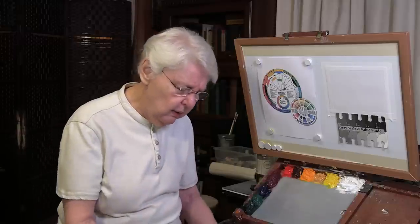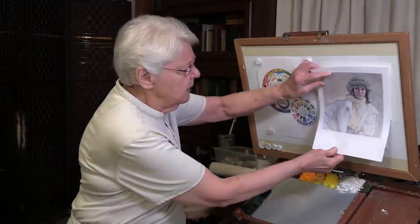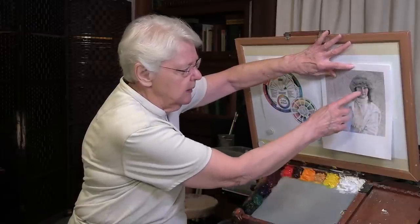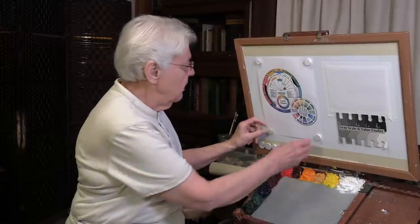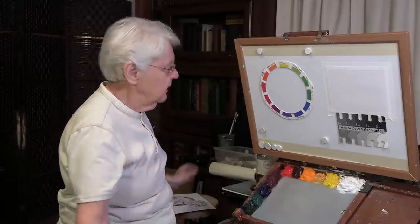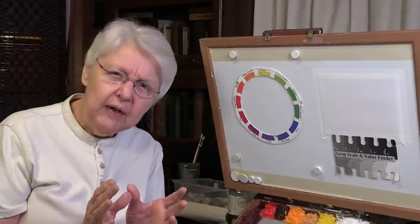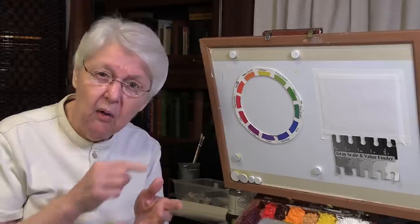I want to talk about the color wheel and how you would use it to come up with the colors you see here. As I put this right here, you can see there's no color that's really obvious. So let's use what I think of as the right color wheel — this one right here. This one is just like that one. What is the color wheel for anyway? Why have a color wheel? Because it shows the relationship of all those colors.